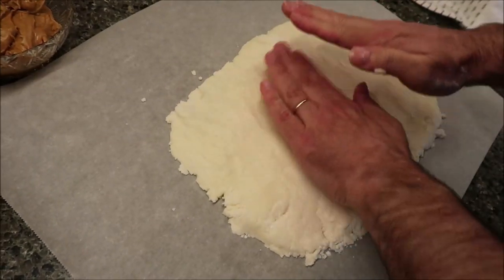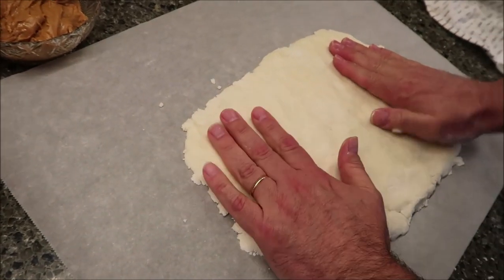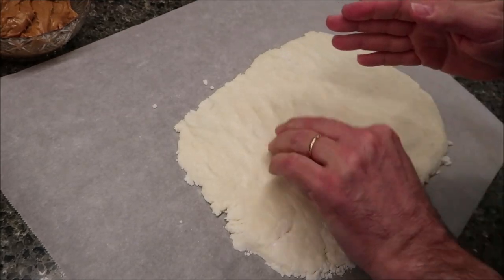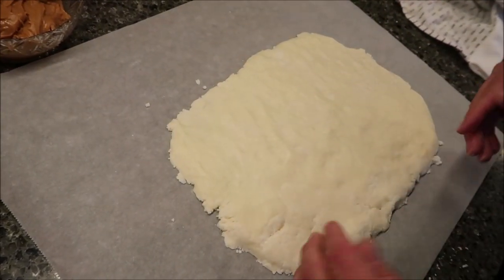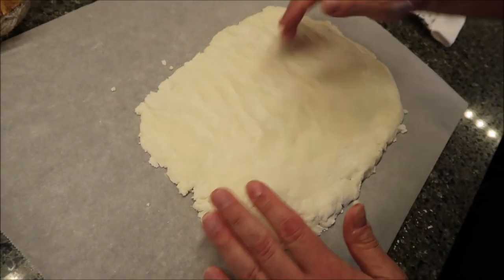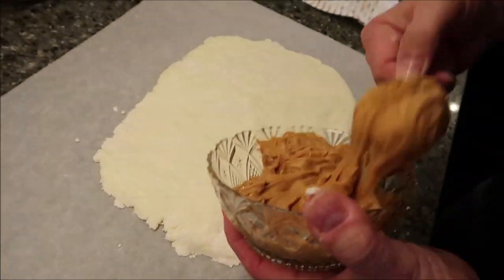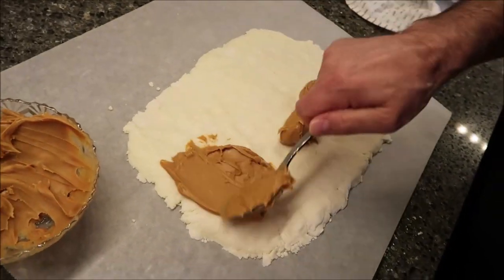The finished rectangle should be about the size of a piece of paper, maybe a little bigger — like a legal-size piece of paper. Now think about how you're going to roll it. I usually roll from myself outward, so I leave the far end with no peanut butter. The rest gets a thin layer of peanut butter, going all the way up to the edges on the sides.